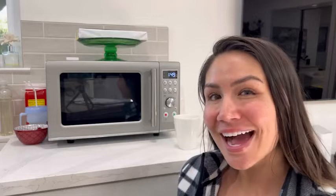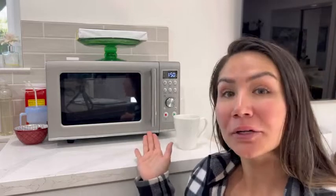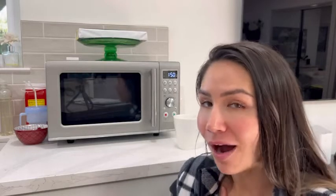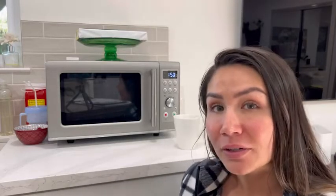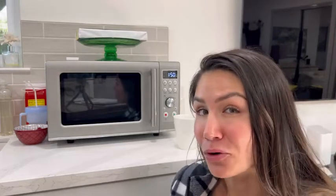It's Mila at WTI and today I want to share with you my microwave by Breville. I love this microwave because it heats up things super fast. I use it mostly for coffee because I'm a huge coffee drinker in the mornings, and it's kind of chilly where I'm from in the morning.